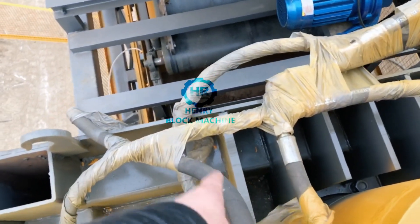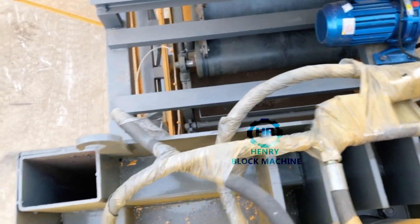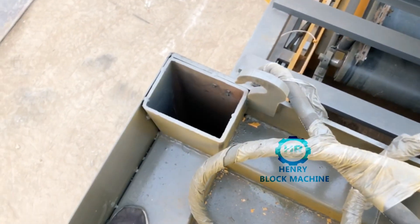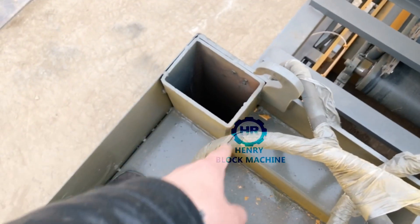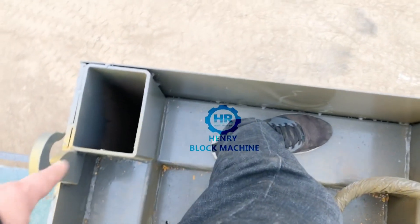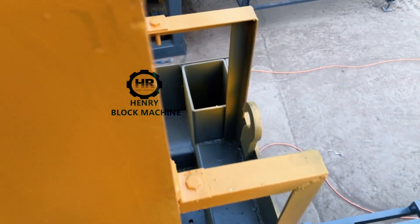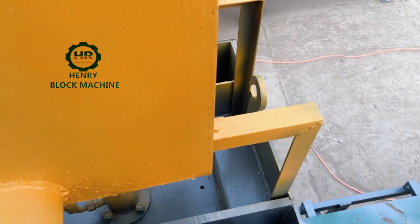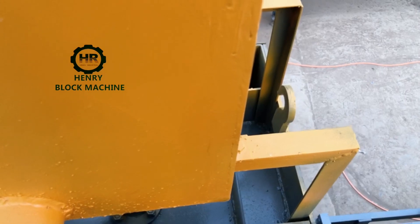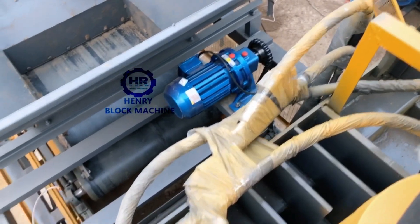Here at the bottom side we also designed — you can see one, two, three, four, five, six — six pieces of steel plate to guarantee the block machine is stronger. Also at the four corner locations we use what we call 'mouse steel tips' — four pieces — to guarantee the iron frame is stronger.